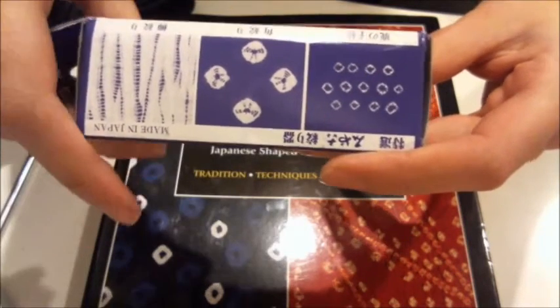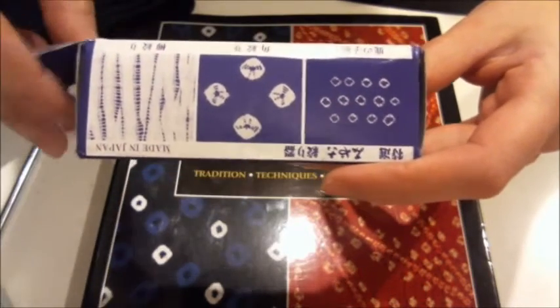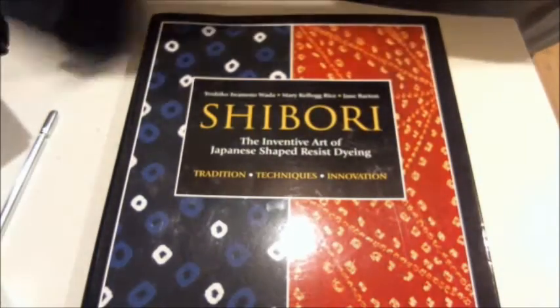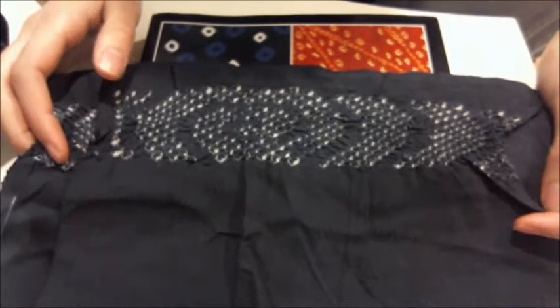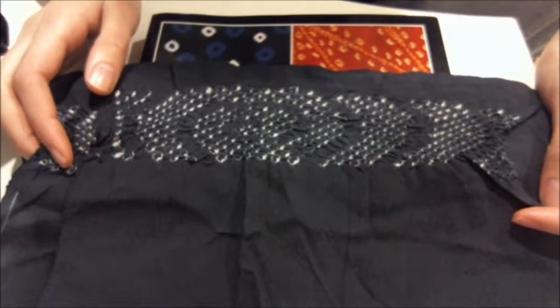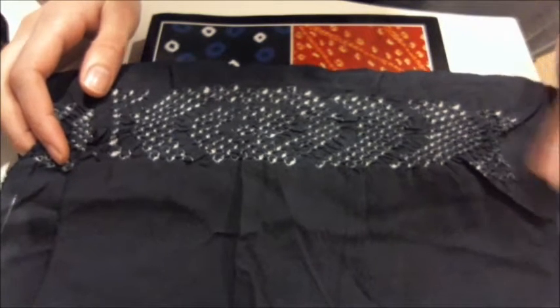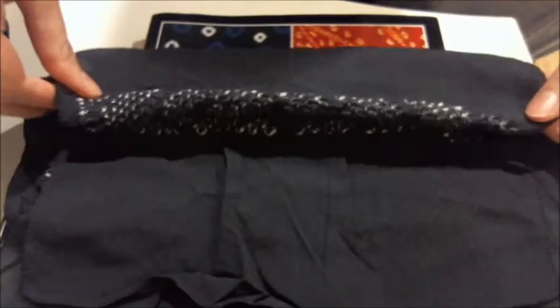Now, the type of shibori that I'm going to be doing with this tool is actually not any one of these, and I'm going to show you a real-world example of it right now. This is an obiagi that I actually purchased in a vintage Japanese shop down in the International District here in the city of Seattle, and it is an example of a type of shibori called miyura shibori.